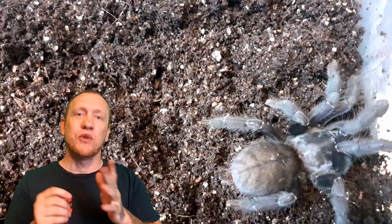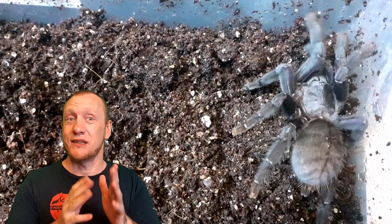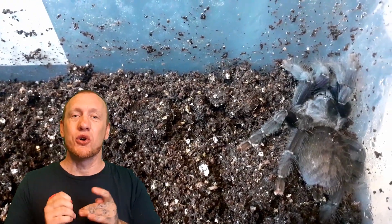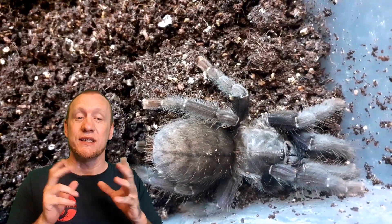Females mature between 2 to 4 years and they can live up to a massive 15 years. They are large — they can grow up to 6 to 7 inches in size, so they are a good sized tarantula. Males can mature in as little as 18 months to 3 years, can live up to 5 years, and have a size range of about 4 to 5 inches.